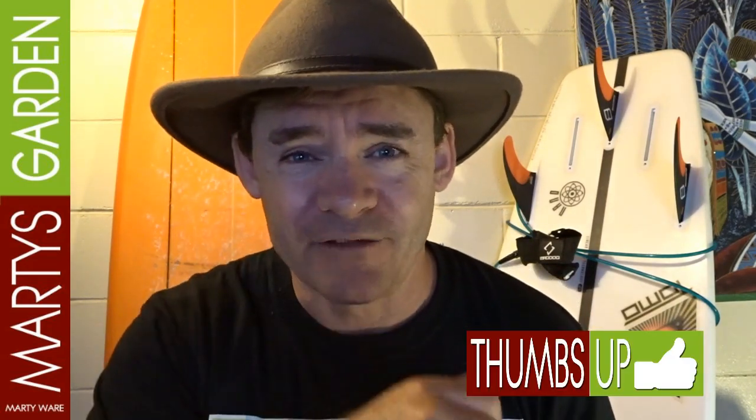If you want to learn more about growing food in urban places and small spaces, please subscribe to Marty's Garden on YouTube. There's plenty to learn and lots of tips and tricks along the way to help you with your garden needs and for growing on. Have a great day, happy gardening, and we'll see you at the next video real soon. Bye for now.